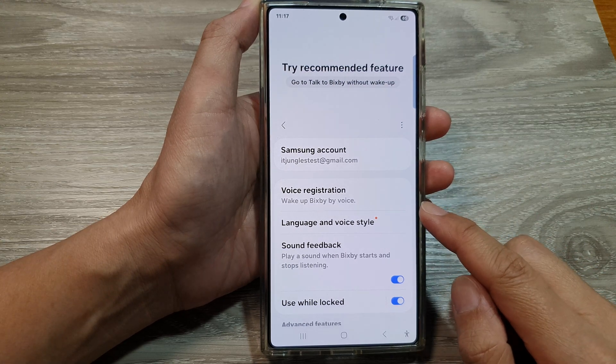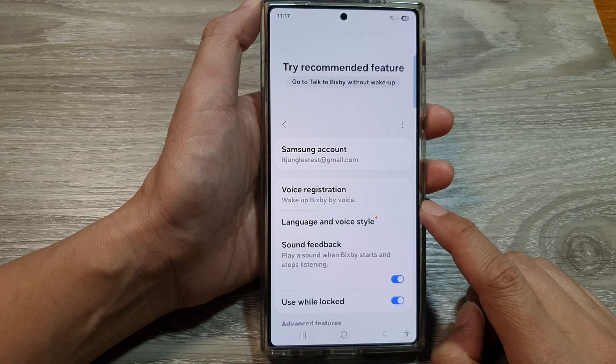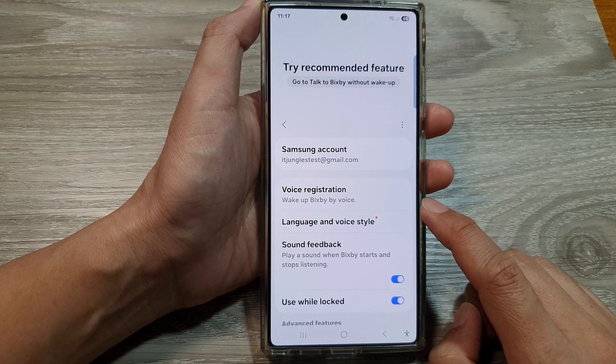How to turn on wake up Bixby by voice on the Samsung Galaxy S25, S25 Plus, or the S25 Ultra.